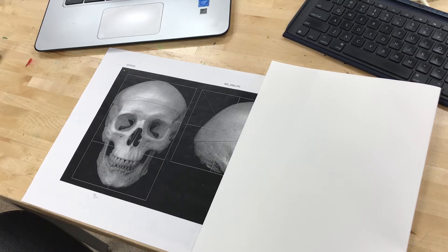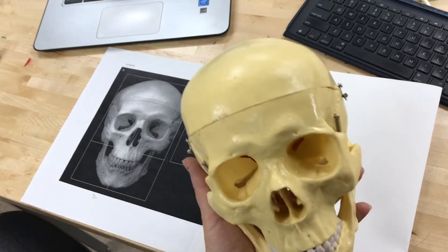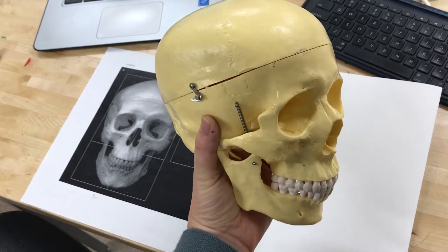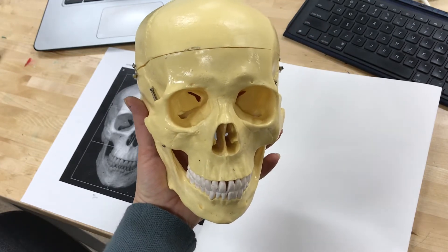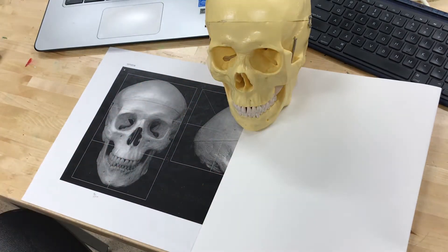We're going to talk about how we make a contour line drawing. If we were here in the classroom, we would be using an actual skull sitting at your table, so you would have the feeling or the sensation of that foreshortening effect — where the skull is sitting on the table in front of you and you have to figure out how to draw the way it's sitting.